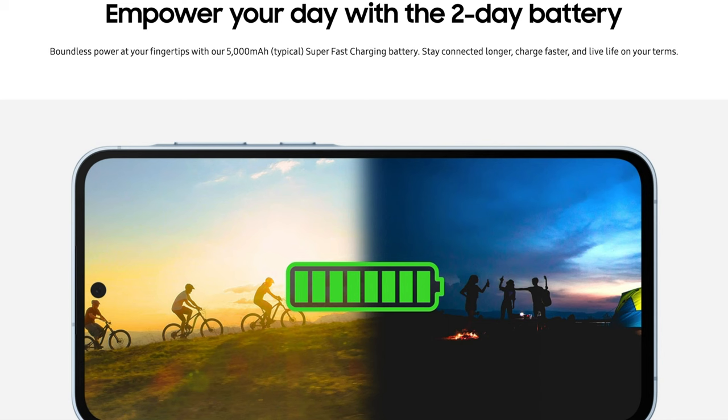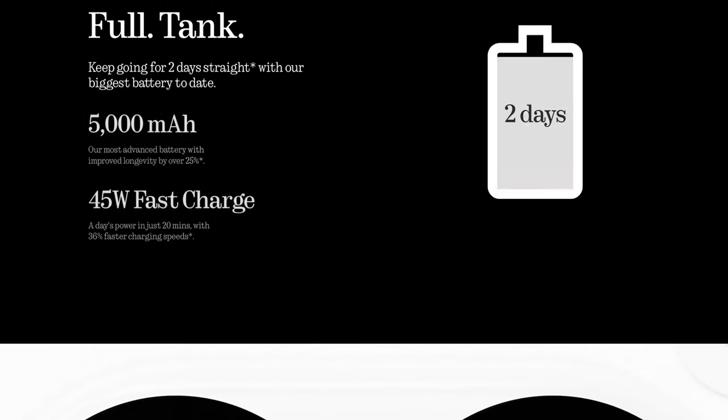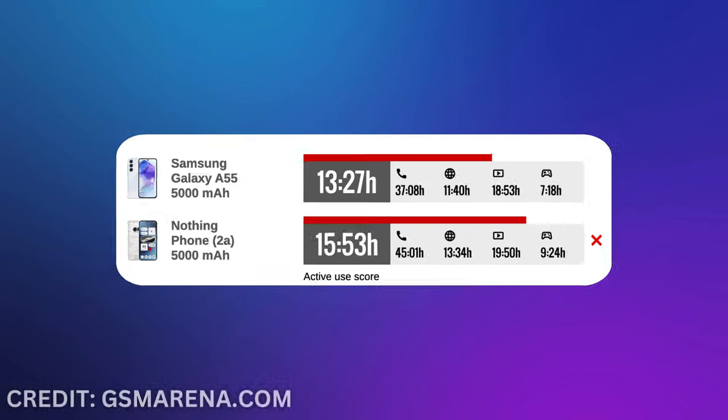Both phones have a 5,000mAh battery. The Galaxy A55 supports up to 25W charging, whereas the Nothing Phone 2A supports up to 45W — good to see. According to GSM Arena's testing, the Phone 2A got 15 hours and 53 minutes of screen-on time, while the Galaxy A55 got 13 hours and 27 minutes.